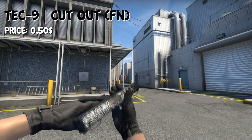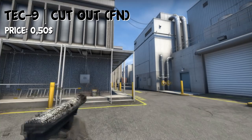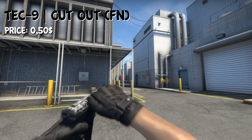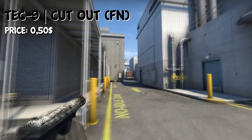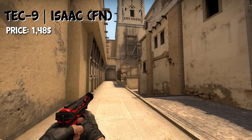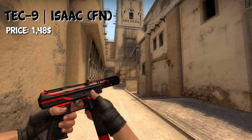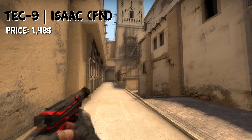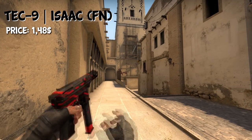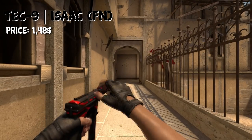On the T side, we have the Tec-9 Cutout in Factory New condition for $0.50. Or if you don't like it that much, you can also go for the Isaac in Factory New condition — it's around $1 more expensive at $1.50. It's got red on it and doesn't fit the black loadout too well, though it's got a lot of black on it in general. I'd prefer the Cutout for $0.50 in Factory New.